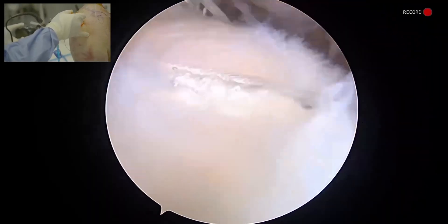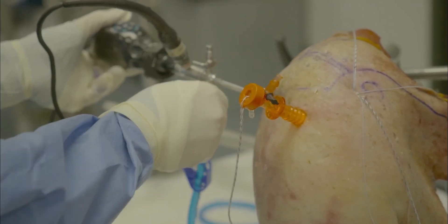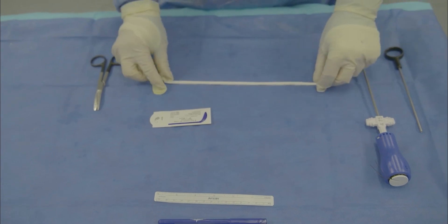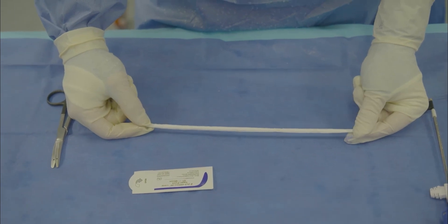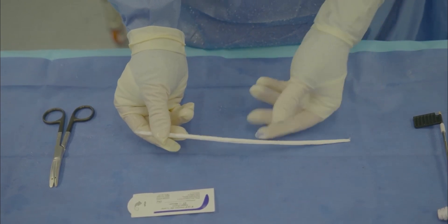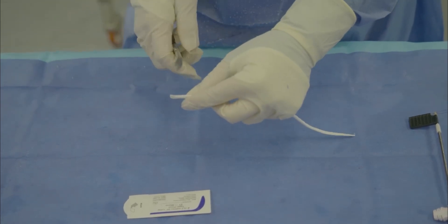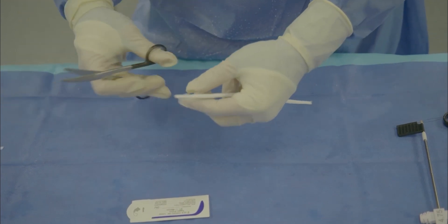Before I do that, because of the poor quality of the tissue, I'm going to augment this repair using a BioBrace, and I'll show you how we prepare that. We're preparing our BioBrace strand for cuff augmentation here. We have a 5x250 BioBrace, which is a collagen reinforced with PLLA, and we're going to prepare this for augmentation of our rotator cuff repair. The ends of the BioBrace are tapered in order to be able to pass and prepare it.